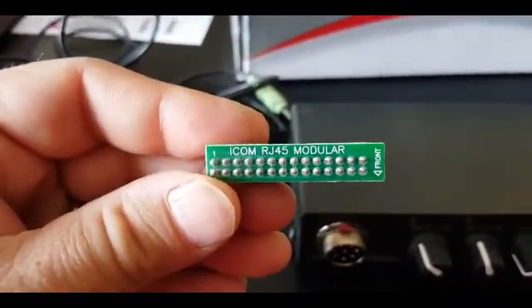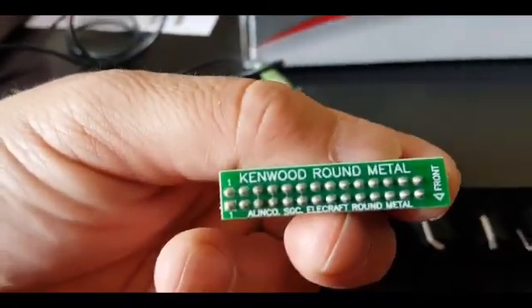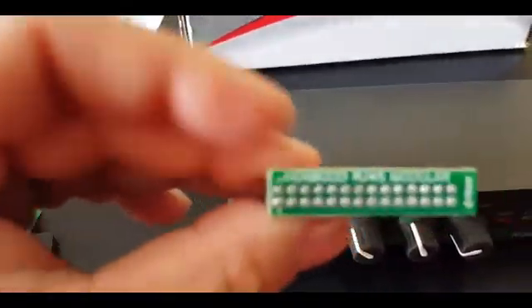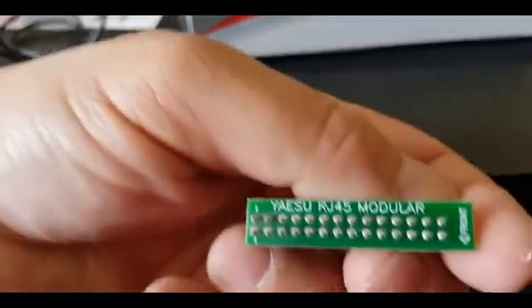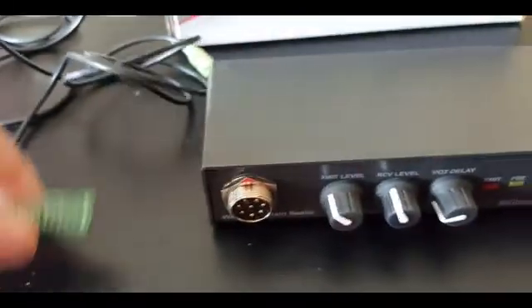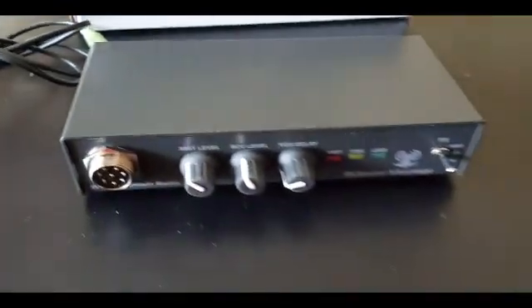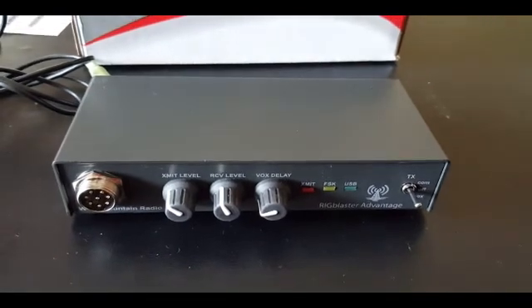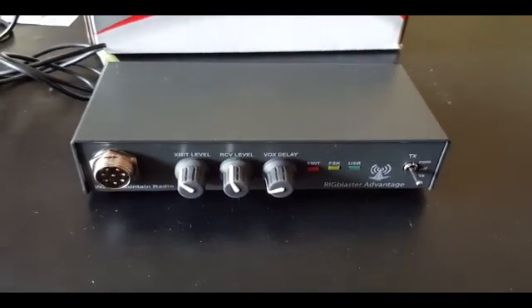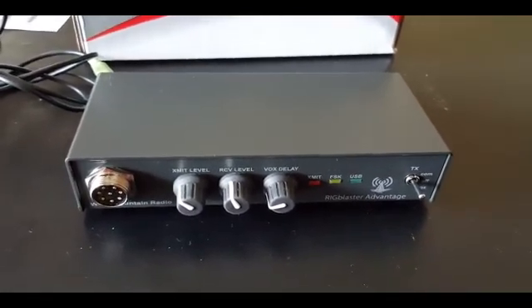There is one for an ICOM RJ45 modular, one for a Kenwood RJ45, one for a Yaesu RJ45, and another one for an ICOM round metal connector. I'm of course using the Yaesu round because I'm using it with my FTDX 1200. So this is the unit and I'm going to hook it up to my radio and show you the usage of the Rig Blaster.